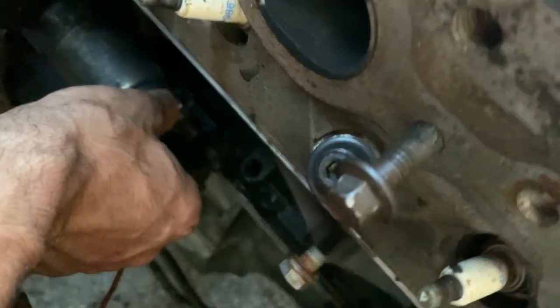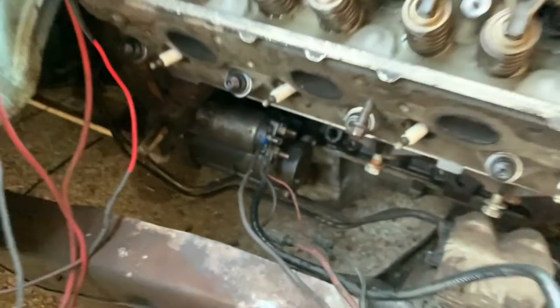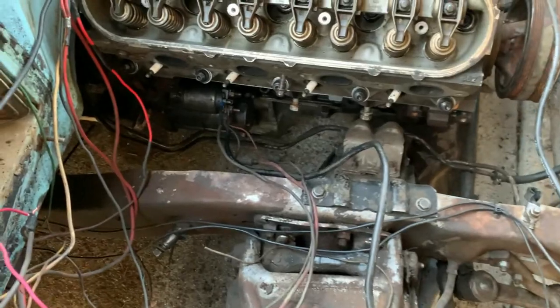Then you're going to take this one, which I believe is red — I can't really tell — but it's obviously positive, and you're going to jump them. Also, I have a push button start and factory ignition — that's what this is. I'm just going to clean all this up when I'm done.